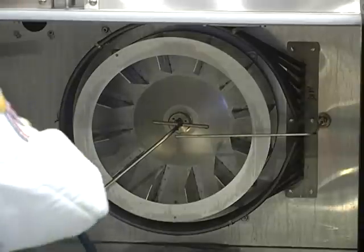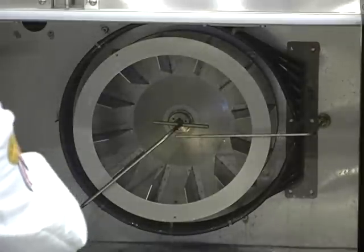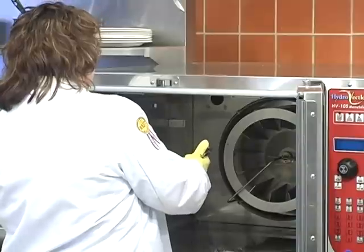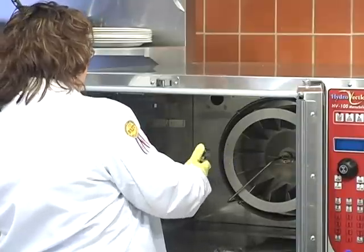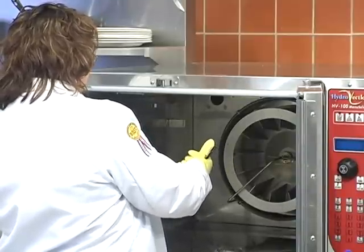Thoroughly spray cleaner onto the fan and heat source. Then we're going to close the door to allow the cleaner to work, about 10 minutes. After 10 minutes, we're going to use the spray hose to clean the detergent off from the blower wheel and the heating source.